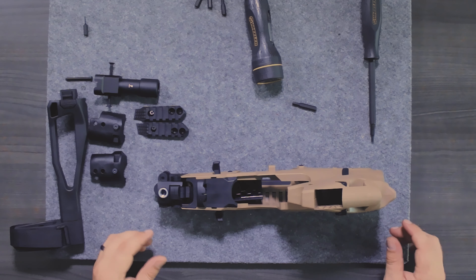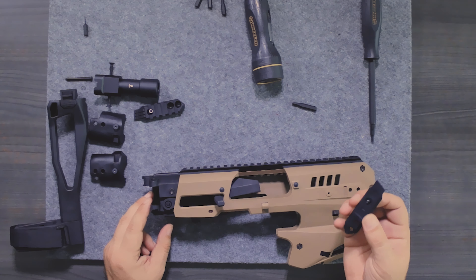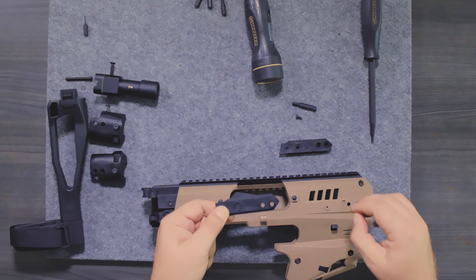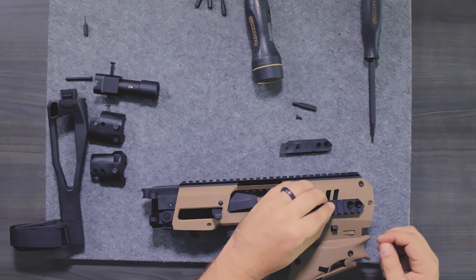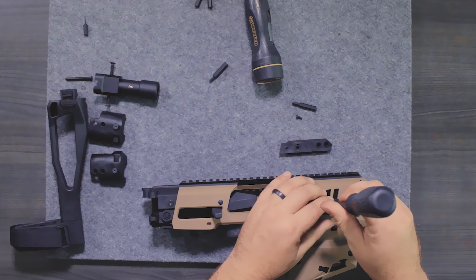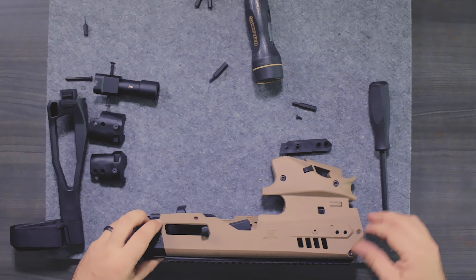Next we're going to move on to side rails. You've got a left and a right side. The left side goes on one side and the right side on the other — pretty simple. There's a little mark here, so you go in there and take that screw, put it in place. Then do the same thing on the other side.